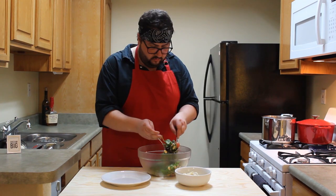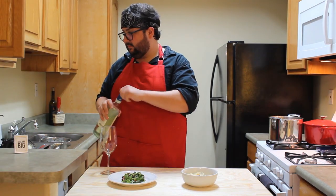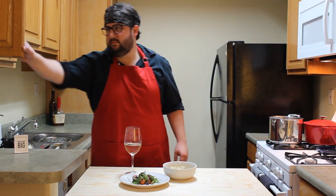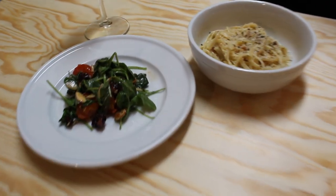So there you have it: spinach and arugula salad with some shallot vinaigrette and spaghetti carbonara. I hope you enjoyed. Have a nice glass of wine because it was a long week. Thanks for stopping by, hope to see you again soon. Don't forget to like and subscribe.